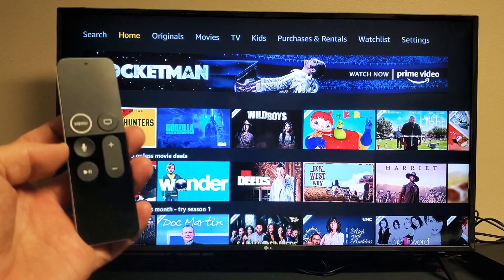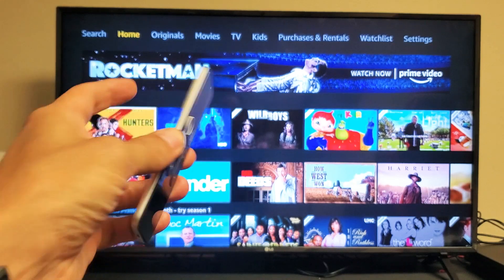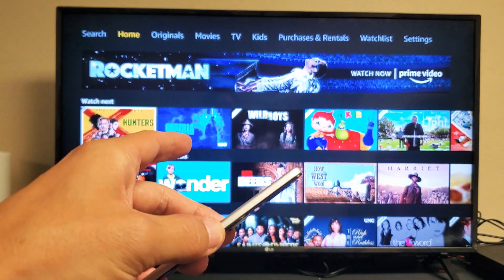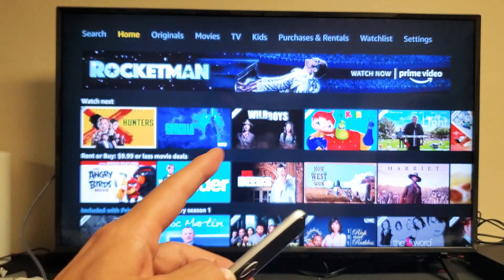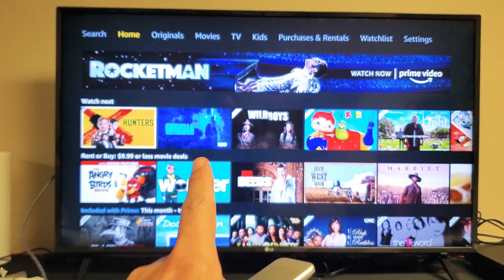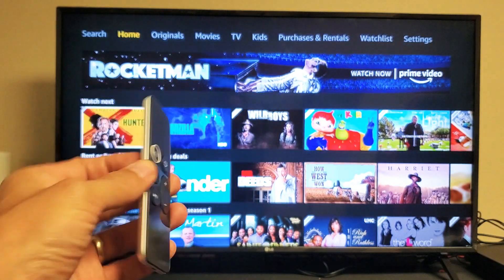Hey, what is going on guys? So you have an Apple TV 4K and you have an issue where your Amazon Prime Video — if you play a movie or show, you can hear the audio and you can see the subtitles, however there's no video picture. It's a black or blank screen.